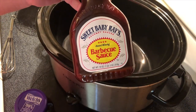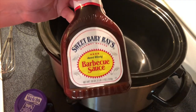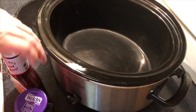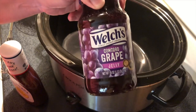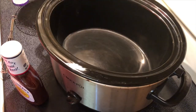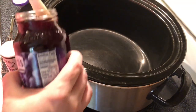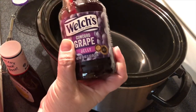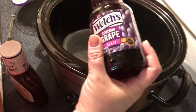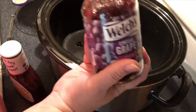I'll take one full bottle of this barbecue sauce — this brand to me is the best for this recipe — and then I take one jar of grape jelly. I'm just gonna dump both of these into my crock pot. Normally I get the Walmart brand grape jelly but they were out so I just got this instead.